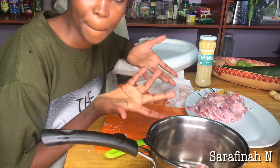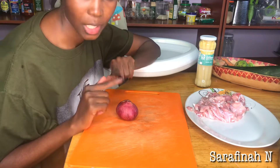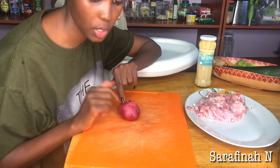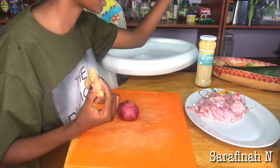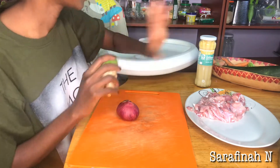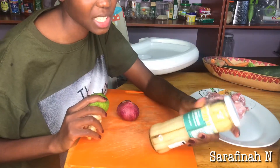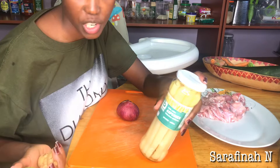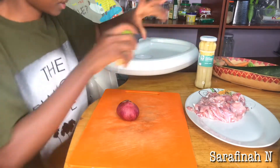Usually it's best to use white onion but I don't have one, so I'm going to use this one. I'm also going to use ginger and a bit of lemon. Then I'm going to use white asparagus — fresh is better honestly, but I'm going to use this tinned asparagus here.